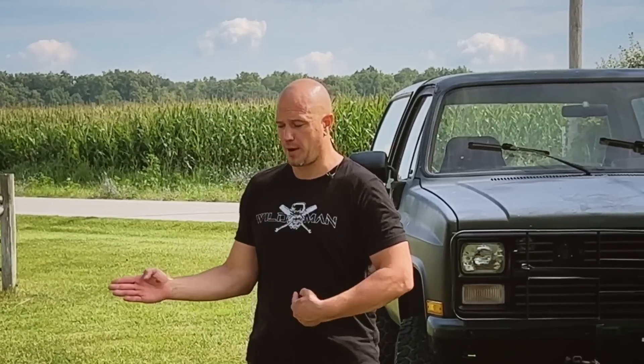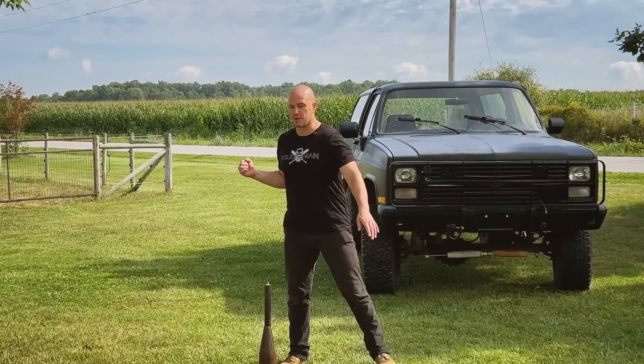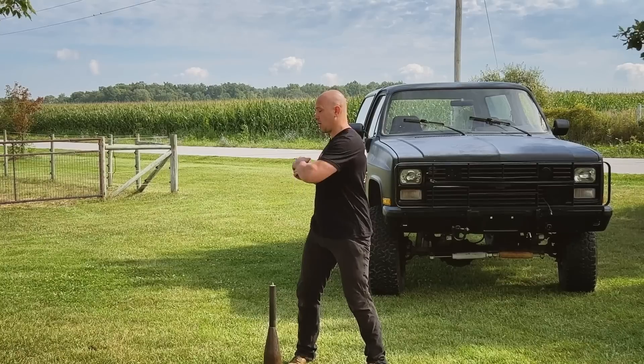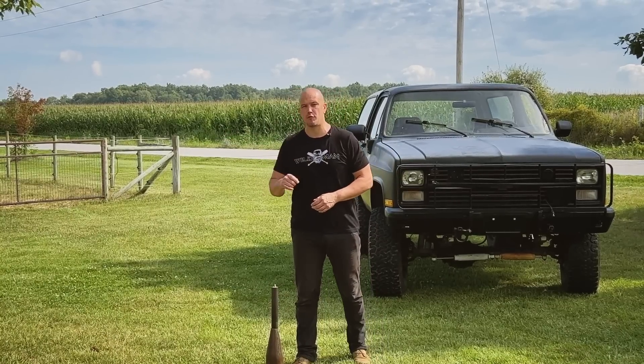Inside means moving towards our center line. Outside means moving away from our center line — the center line being the gig line of your body. Inside is the precursor to the movement pattern of a cross; outside is a jab movement pattern. You should practice all four directions — inside and outside on both sides — equally with the same weight. You should have no strong side.